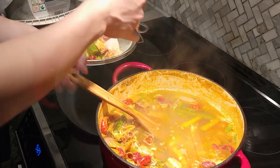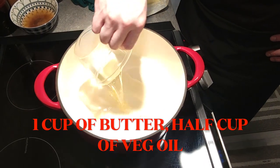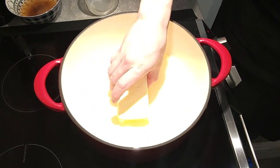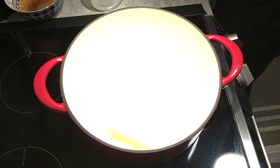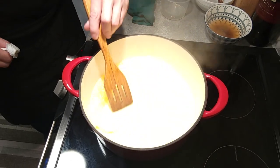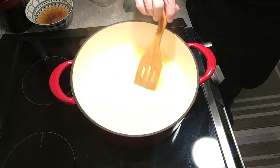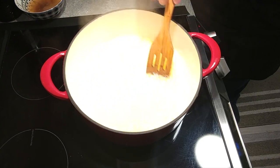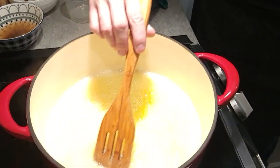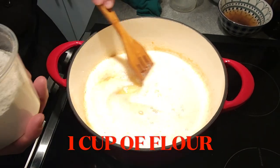Now that our stock is ready, we're going to start our main dish. Take a pan on medium-high heat and add one cup of butter and half a cup of vegetable oil. Essentially what we're doing is making a roux — one part fat, one part flour — which is going to help us thicken the finished etouffee. We're warming up the oil first, then adding the butter so the butter does not burn as it's melting.